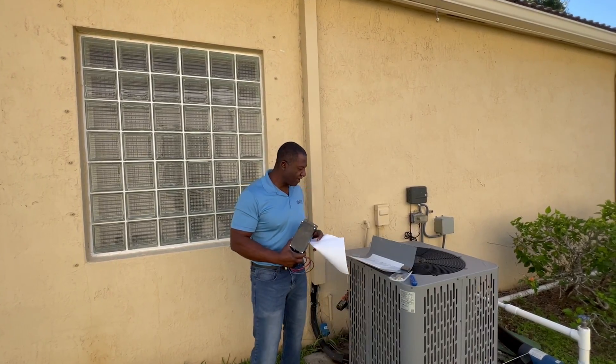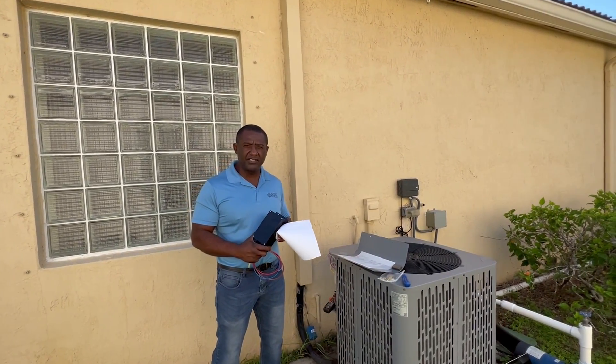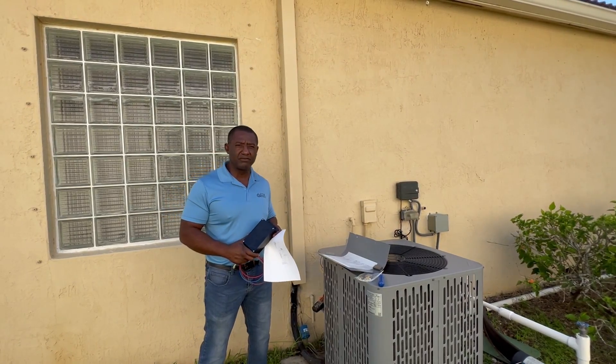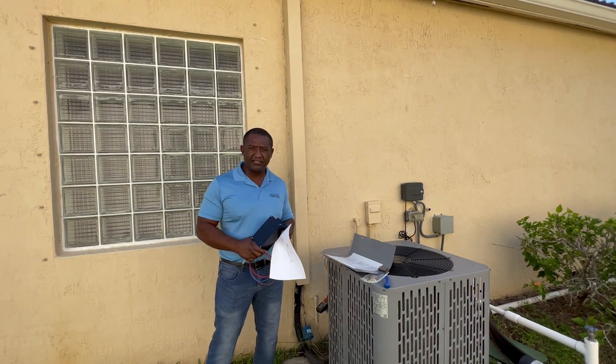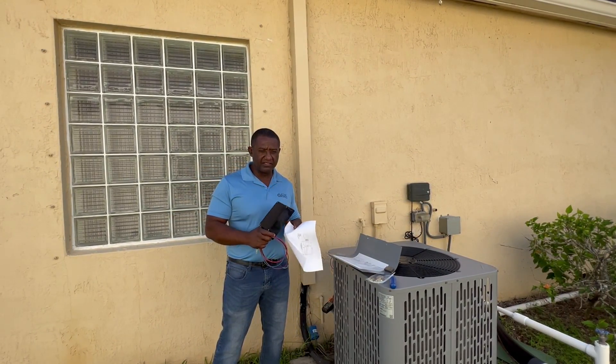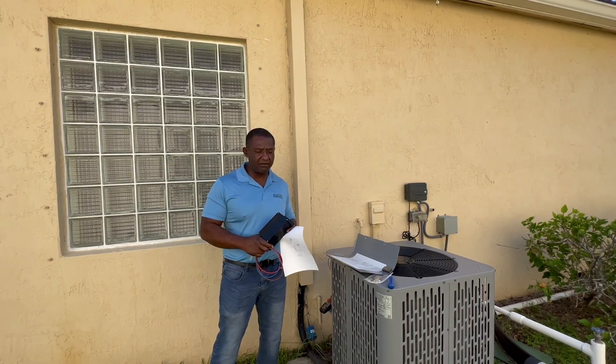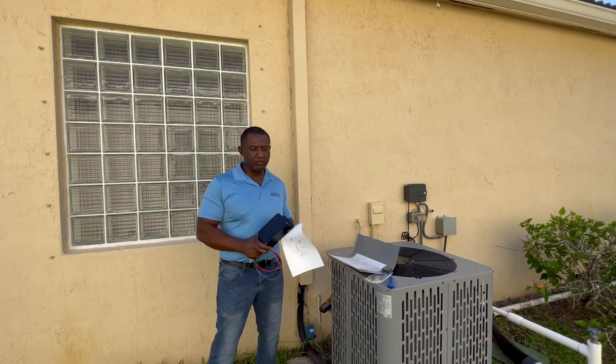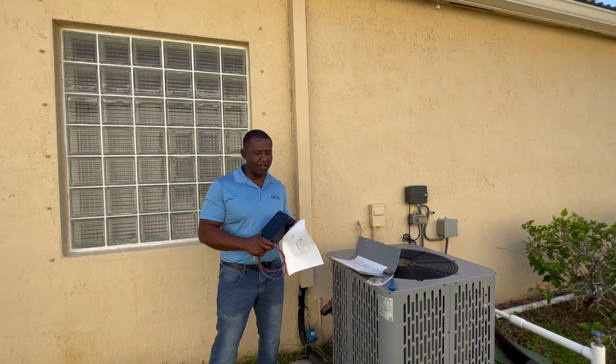This device is used in residential units, RV units, as well as industrial applications that you saw in my other video where I'm working with the Altitude Water guys, where I have several of these being tested right now. And this is part of the testing. When you're introducing a new product, you want to make sure it works in all environments.